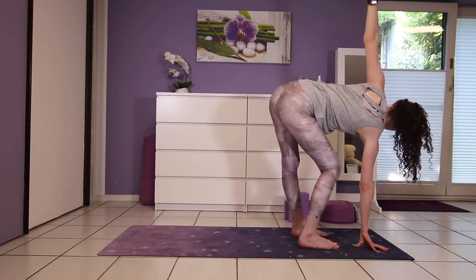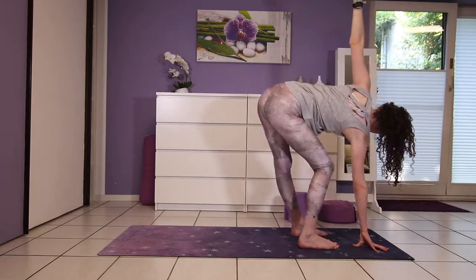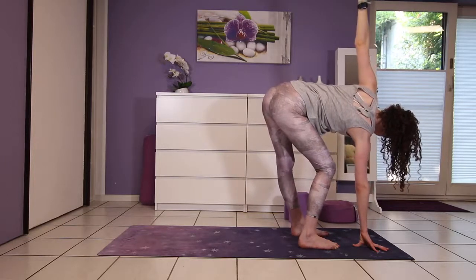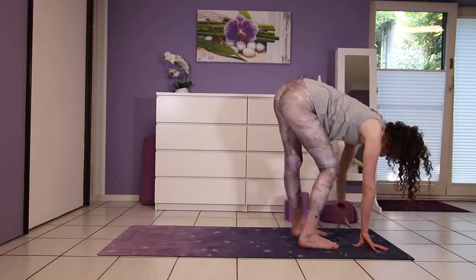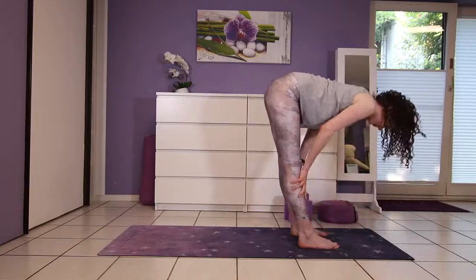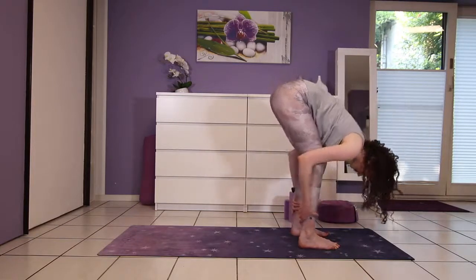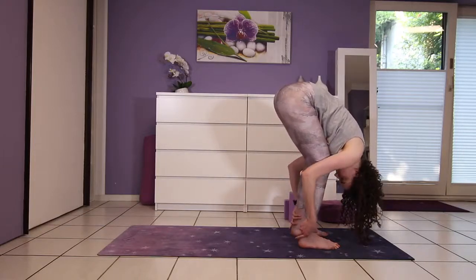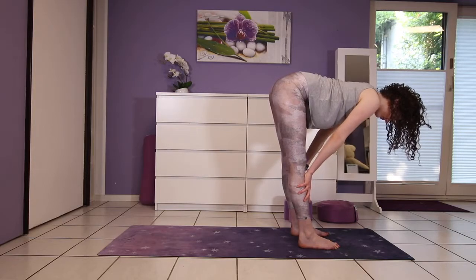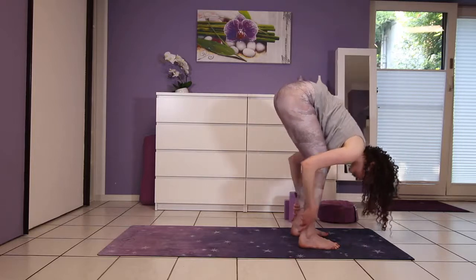Keep twisting the body to the side wall, taking deep breaths into your rib cage. Then take both hands down to the floor. Breathe in, half lift — back of the neck is long. Exhale to fold. Again one more time: inhale, long spine, exhale, let go and fold.